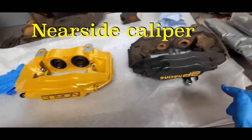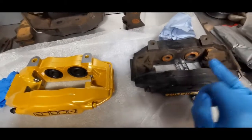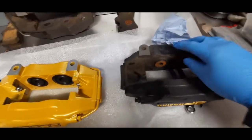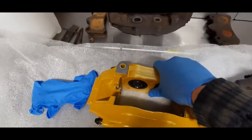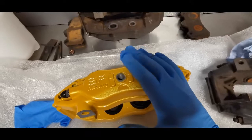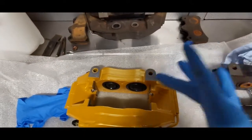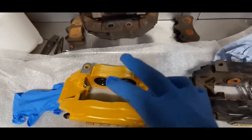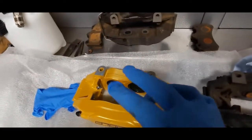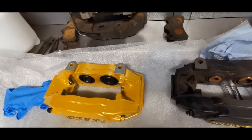Here are the calipers side by side — you can see the difference. The old ones are looking very tired; the new ones are very shiny. All I've got to do now is put in the connection piece with a copper washer, and then I've got brand new Mintex brake pads to go in as well. You'll see them when I fit everything to the car.